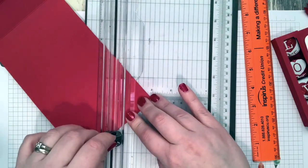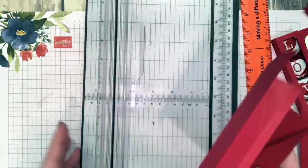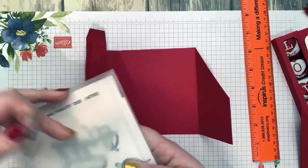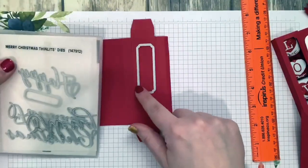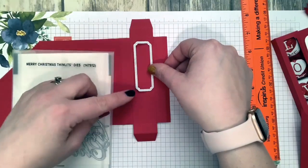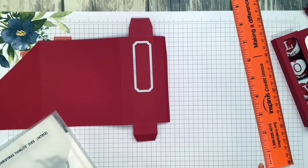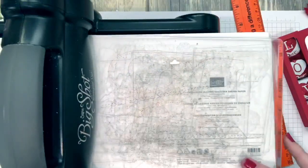I can see my video is going a little blurry and I apologize — I think my internet's acting funny today. For the window, I used a label from the Merry Christmas Thinlit Dies. I'm sure there are all kinds of labels that will work — even those rectangle stitch labels would probably work. This is just the first thing I found. To cut my window I had to cut it twice using my shim and the Big Shot.